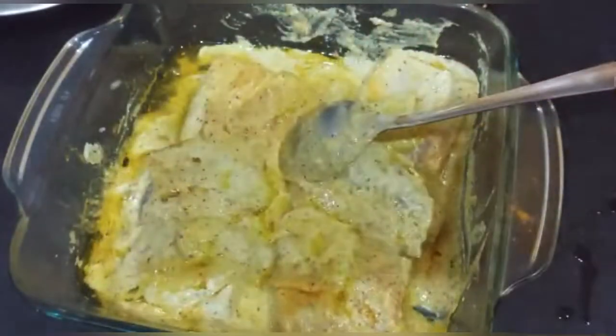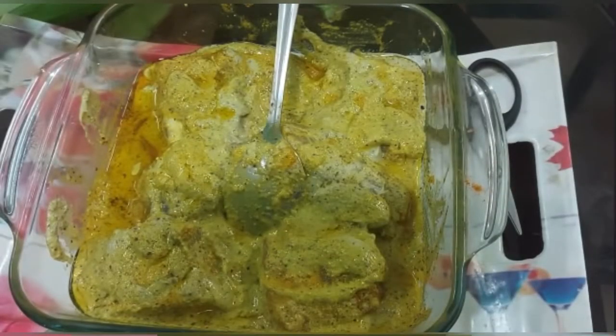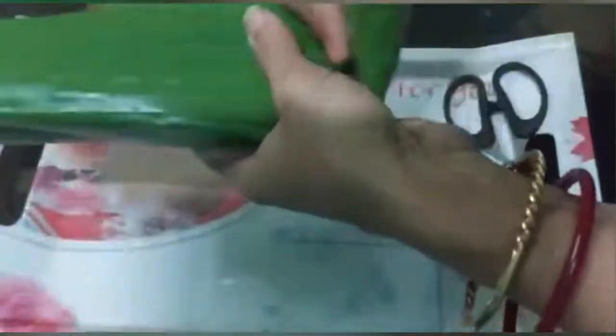কেমো লাগিছে আমার ভিডিও, প্লিজ জানাবেন। ভালো লাগলে লাইক, শেয়ার, কমেন্ট করবেন। আছে আমি চাটু কোভোসিয়ে কলা পাথগে লোগে। আমিজ মিগে কেটে নাথগে থেণই খলিজলে কেট, আমিজ কেটে।